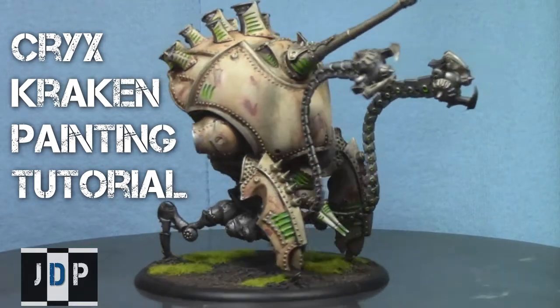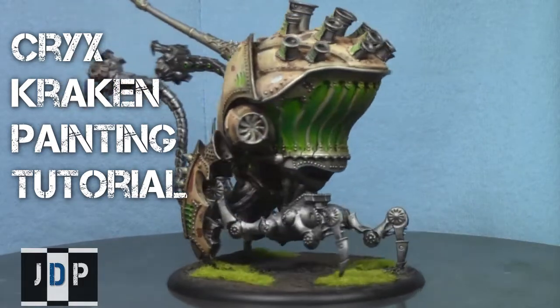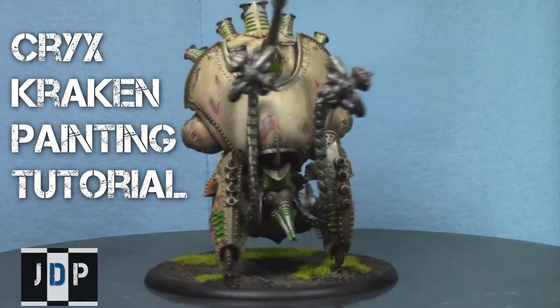Hey everyone, welcome to another painting tutorial. My name is Jay and today I'll be showing you how I painted up this Cryx Kraken, one of the colossal models for Warmachine.